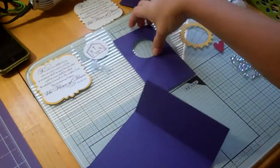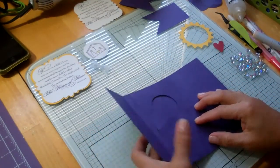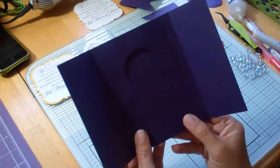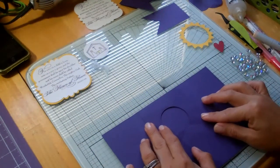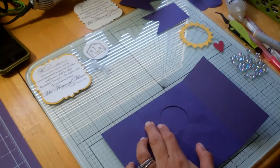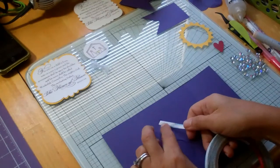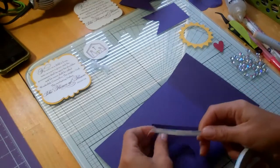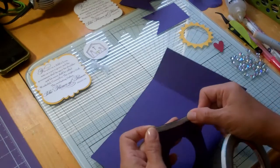First of all, we want to center this piece right here in the middle. What you want to do is leave about a half inch on either side of this center panel. If you've got a mat like this, you can kind of line it up. For adhesive, I'm going to use my score tape — it is very strong and it tears, so that's why I like it better than the red tape because I don't have to use a scissor to cut it.